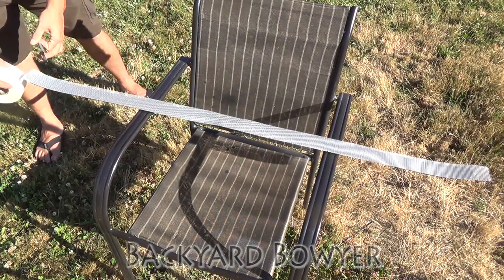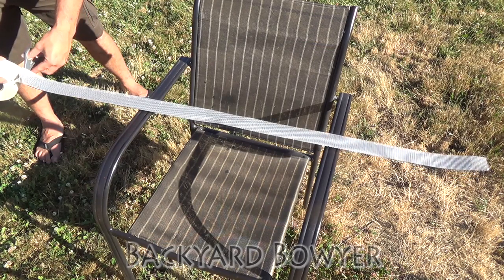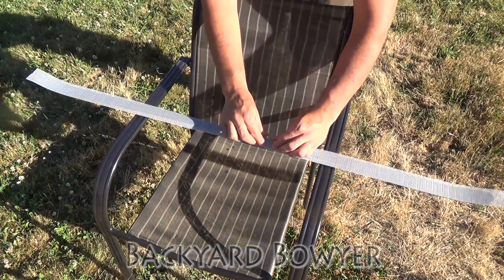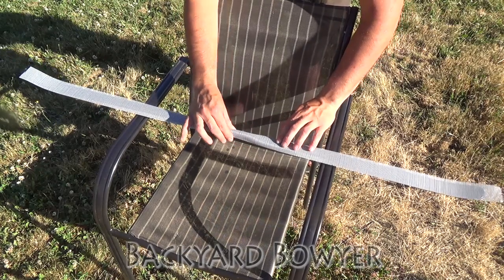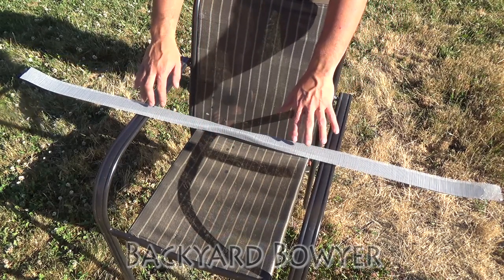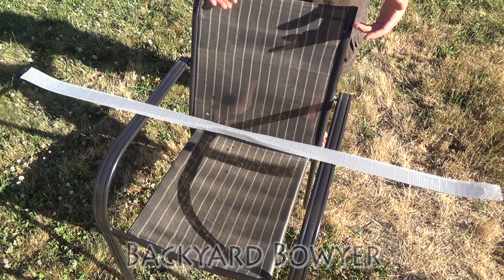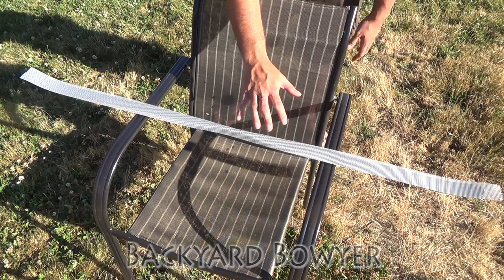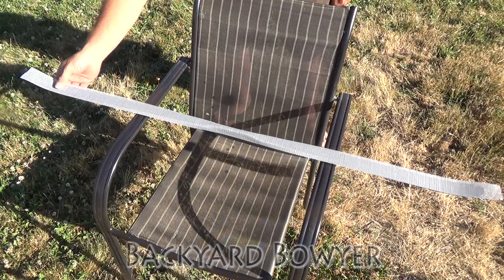I'm just going to cut the end here. Then I like to come back and make sure that the handle is nice and covered. Be careful when you're smoothing this down because this is fiberglass and you can get splinters in your fingers, so you should be wearing gloves. I like the fiberglass because it holds its shape and it's a lot easier to position since it's adhesive-backed, compared to other types of stencils you can use.